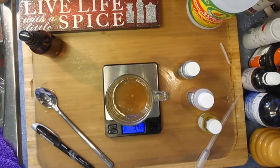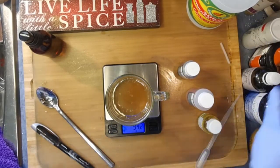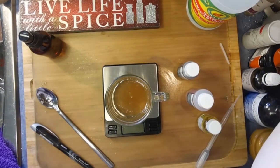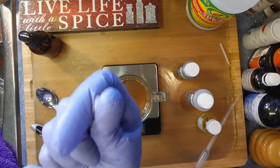We're going to give this a little mix. I'm going to grab my immersion blender — I'm going to use the smaller one with this top.